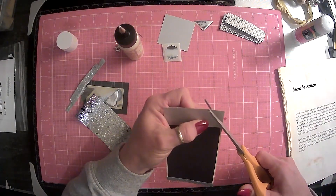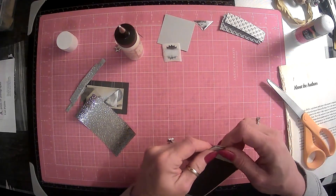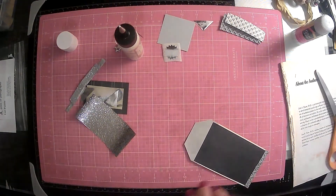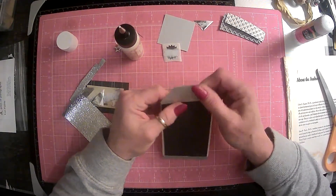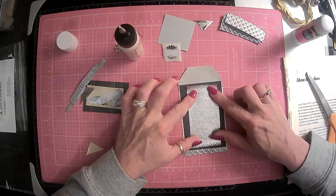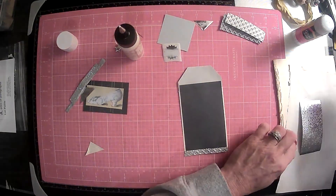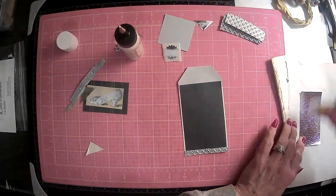I guess now I need to go ahead and cut it into an actual tag shape so that I can figure out the top. There we go. Now, we said we were going to put this in the middle here. And I think we can use our stick glue. Which side? This side's up. Okay, we're going to put the glue here.